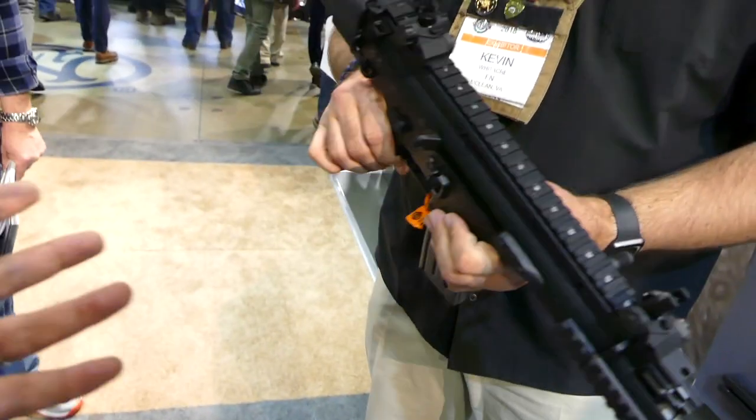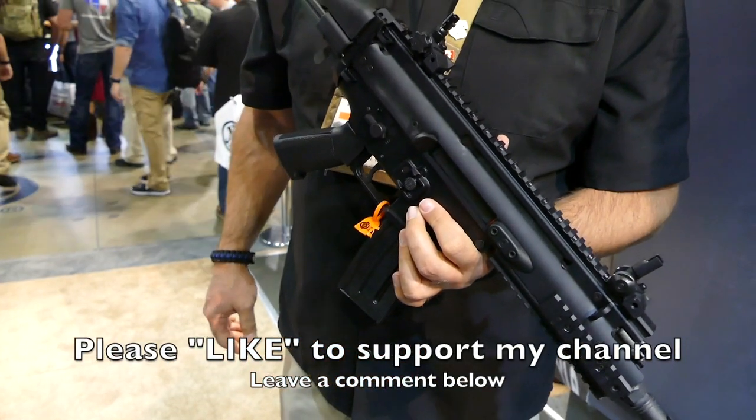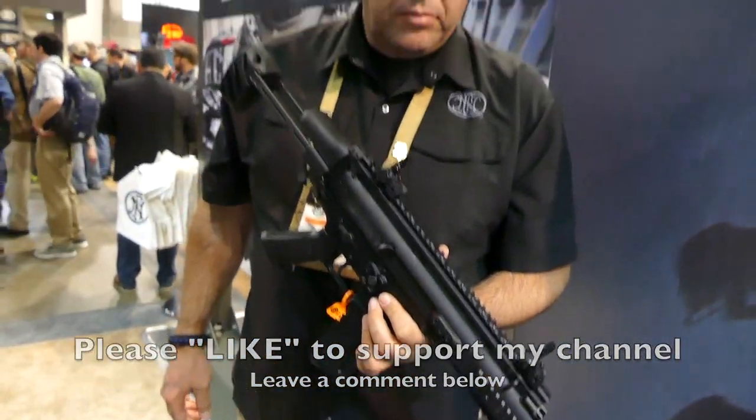That's a quick rundown on the new — what's the official name? SCAR SC, subcompact. Thanks a lot, Kevin. Absolutely, thank you.